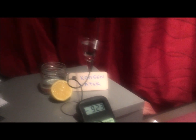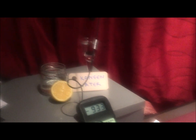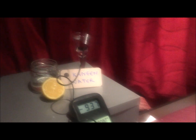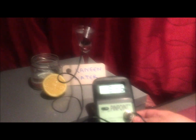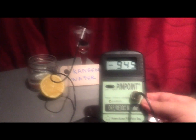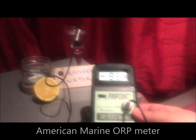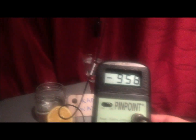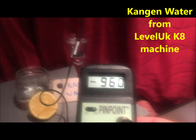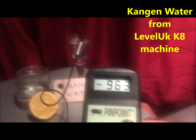Hi friends, I want to show you quickly the antioxidant power of Kangen water. I have in my hand a measuring tool called an ORP meter. This measures the electrical impulses in liquids, and Kangen water currently measures a negative 960, and it's dropping even further.